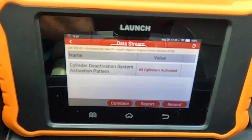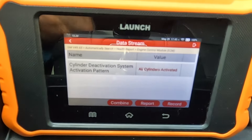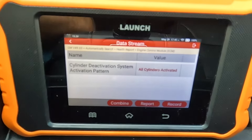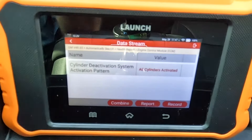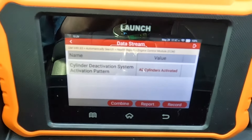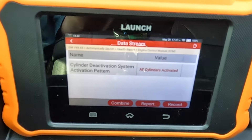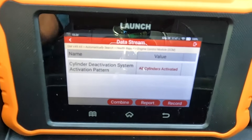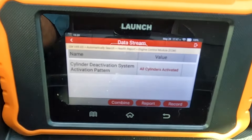Now we're in L9. Let's keep a look on the scanner. I'm going right around the same speed, and no cylinders are going off. This proves that driving in L9 does bypass that, and it's a free bypass.